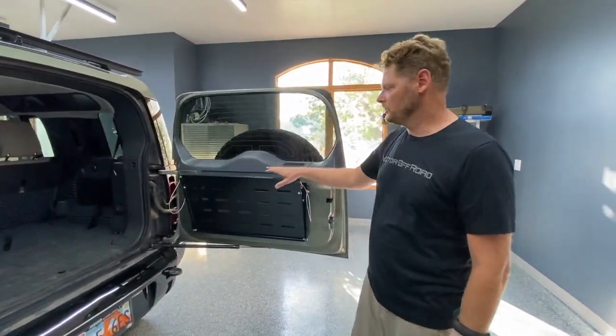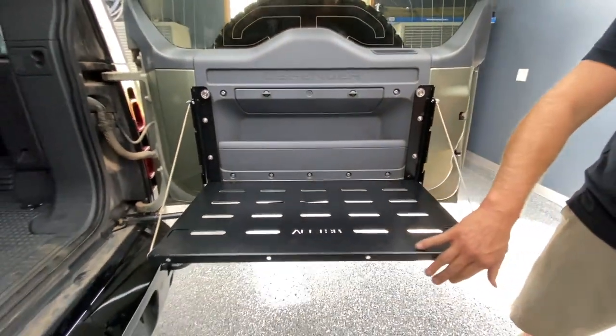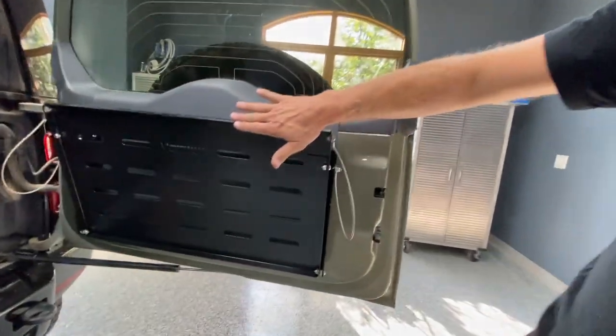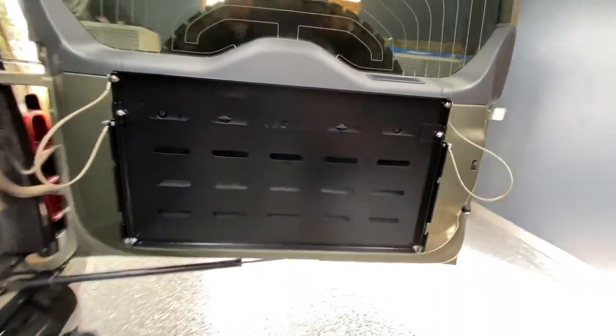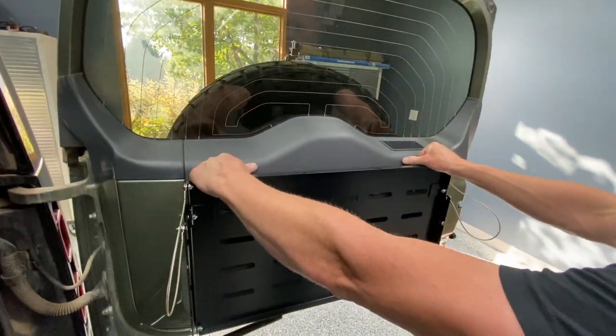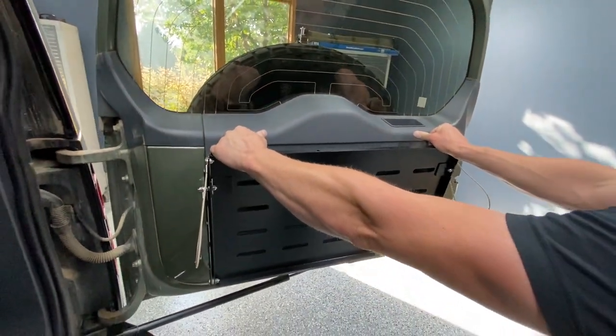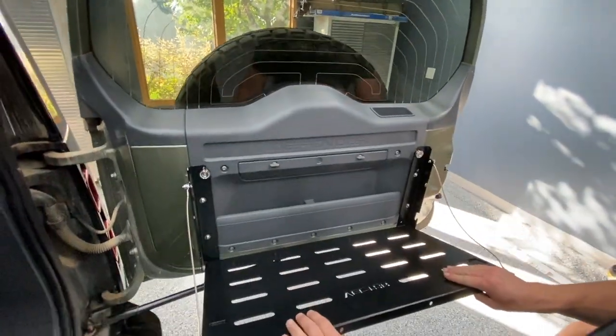Now that we've gently tightened all the hardware, let me show you how this table works. It's got stainless steel cables and magnetic catches. To close the table, push it shut and it'll snap closed. To open the table, you can either pull firmly or use your thumbs as a catch to push the table open.